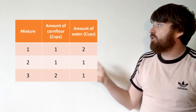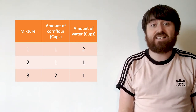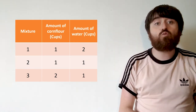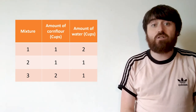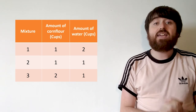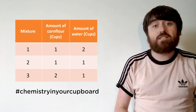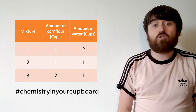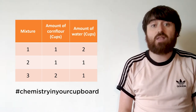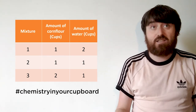Now it's over to you. I have three different recipes that I want you to try out. Tell me which recipe gives you the best consistency for your mixture and which recipe you think will give the best protection for an egg. Please share your results using the hashtag Chemistry in Your Cupboard. When you dispose of your mixture, do not pour it straight down the drain — add lots of water to dilute it first, or place it in a bag and put it in the bin.